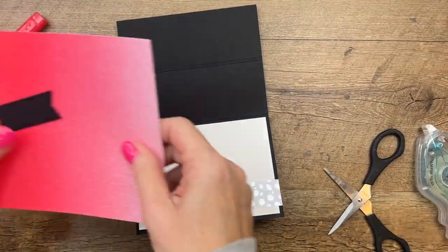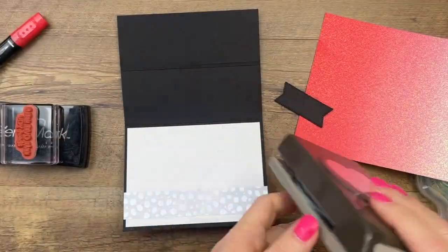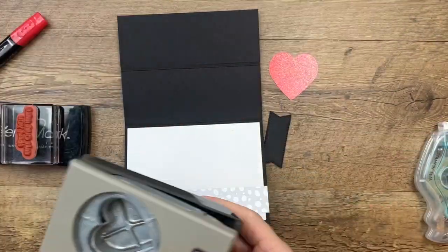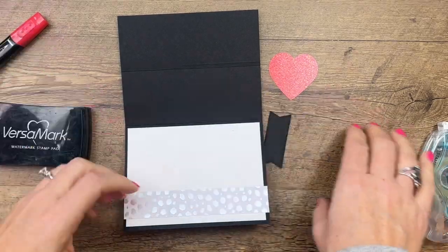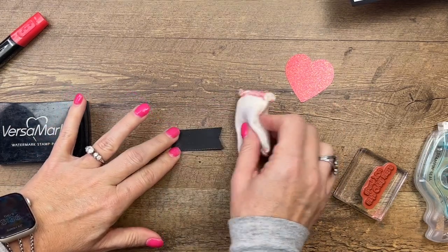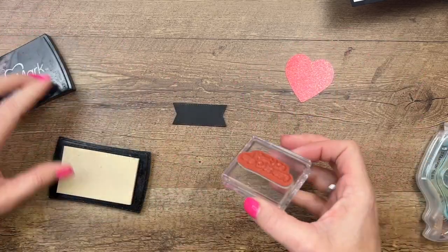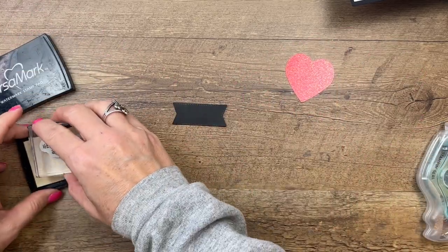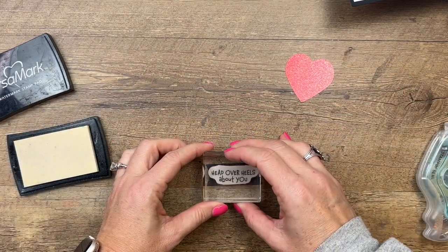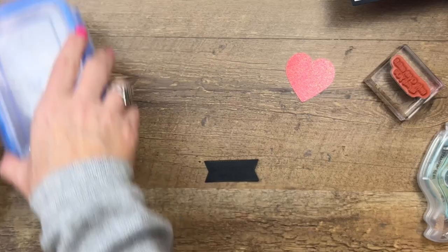Now we're going to get our glimmer paper and the solid heart punch from the heart punch pack, and punch out a heart. Then we've got a basic black stitched banner — I'm going to emboss the sentiment on this. Rub it with your embossing buddy, which removes any static that might hold your embossing crystals or granules in the wrong place — we want them to only stick to the ink. The sentiment is 'Head Over Heels About You.'